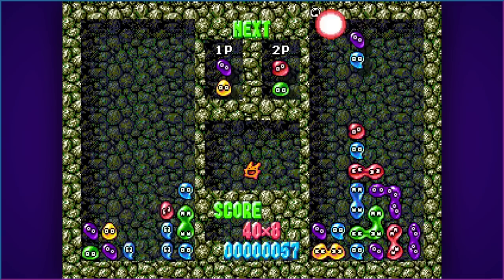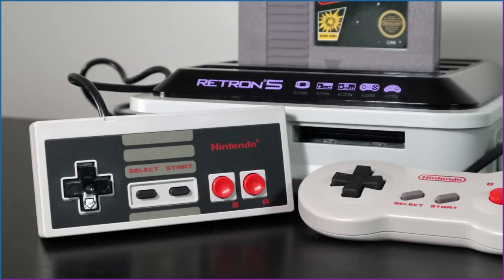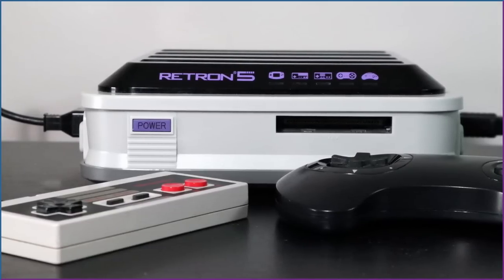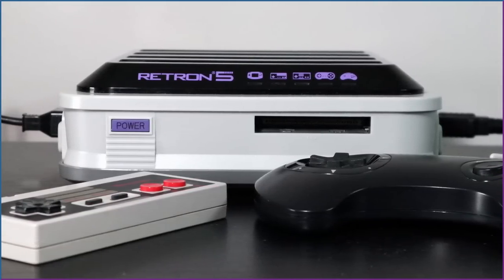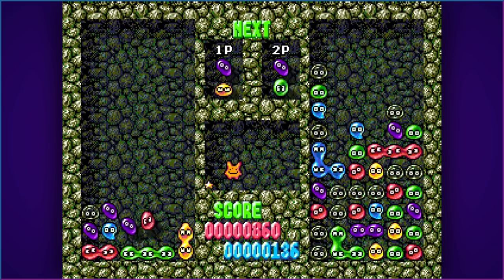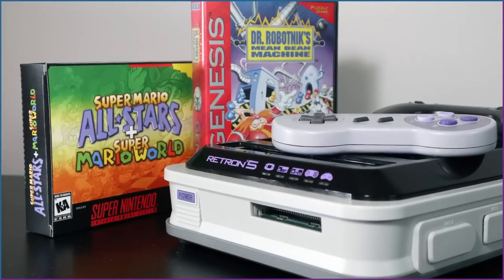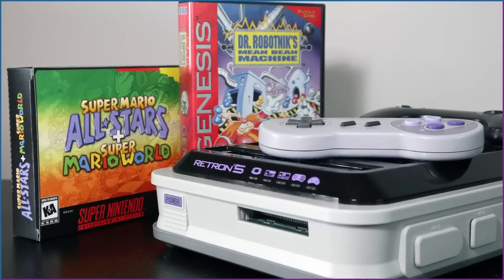Regarding the Retron 5's multiplayer capabilities: on the left side of the console are Player 1's inputs, and on the right side, Player 2's inputs. You can plug in however many controllers you want — NES, SNES, Genesis — and they're all recognized at once in their corresponding side. If you're not big on collecting but still want to play old multiplayer classics with a friend or significant other, the Retron 5 isn't a bad choice.